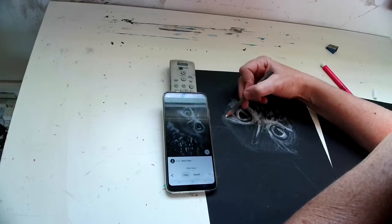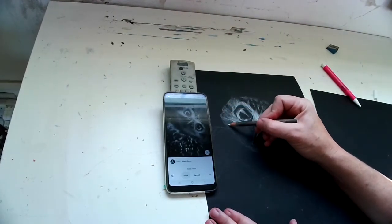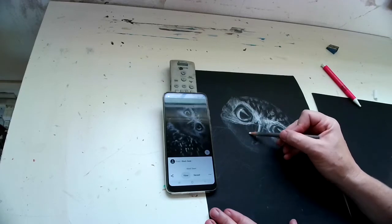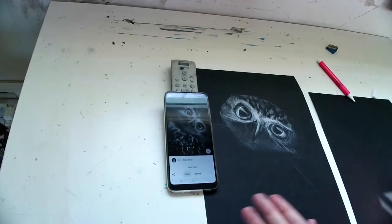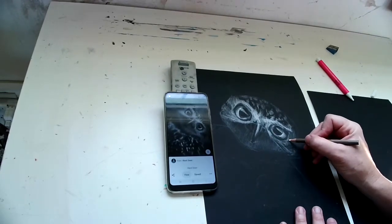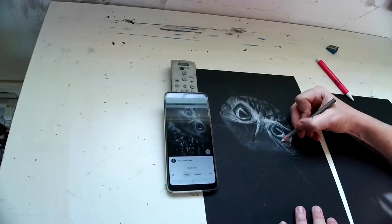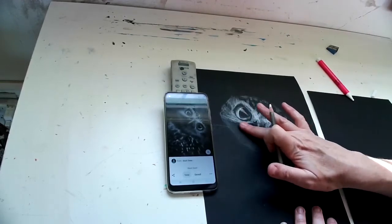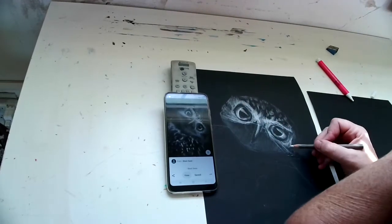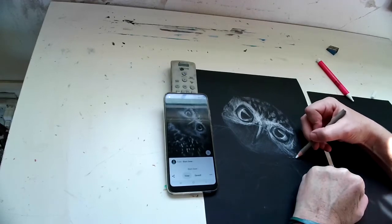I just keep on trying to work all over the head and not concentrating on one part. The idea is, just like always, we're going to slowly get into the detail and make it correct by working a little over everything. I'm worried about the stroke mark underneath the mask by the beak, so I keep rubbing it with my finger to blend it out.